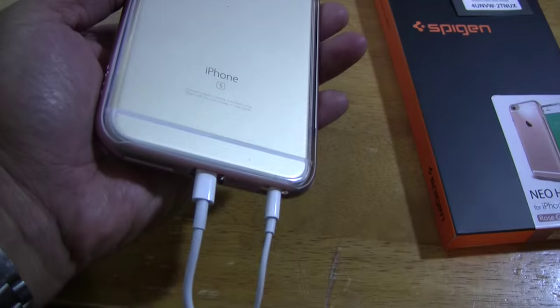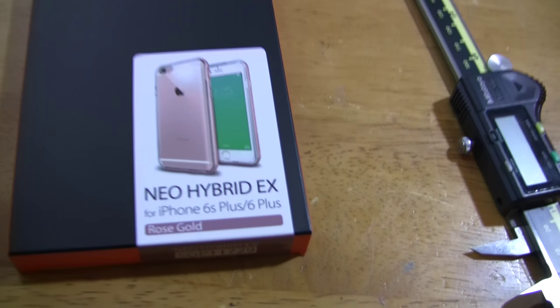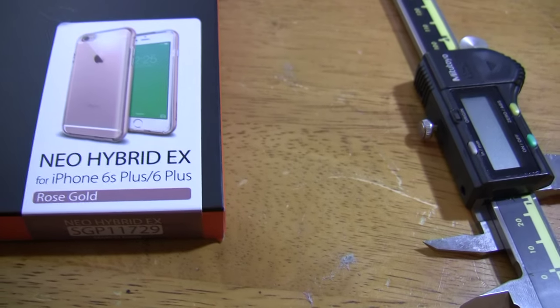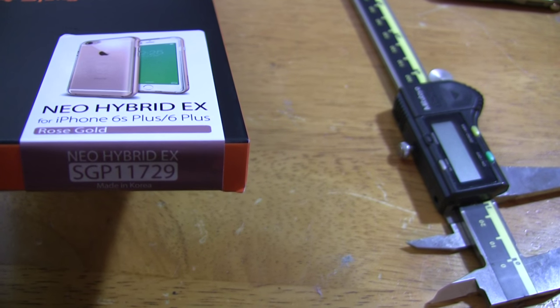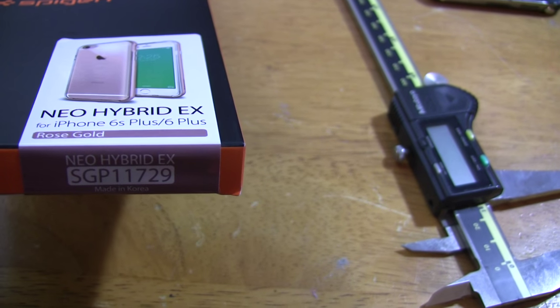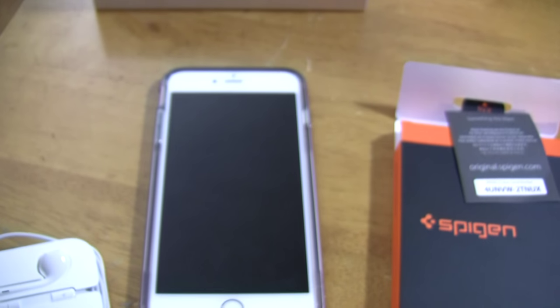It's a well-made case in my opinion. If you're interested, the model number is neo hybrid X, SGP 11729.